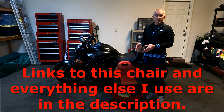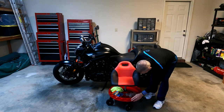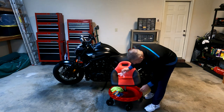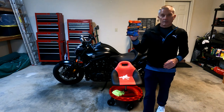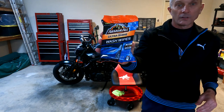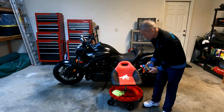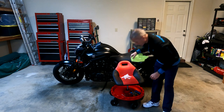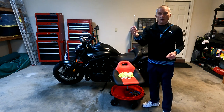I bought this on Amazon — it's made by Traction and you will see the link in the description. Moving on: latex gloves, and these are the wipes, made by Armor All — I will put a link in the description for these as well. Microfiber cloth, and for the hard to reach areas, long cotton swabs. Let's go ahead and get started.